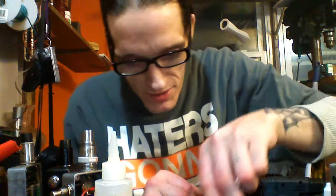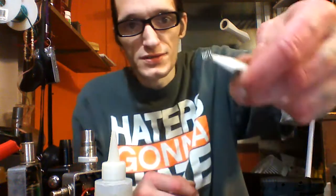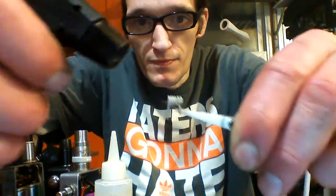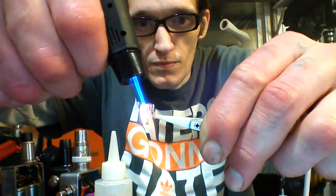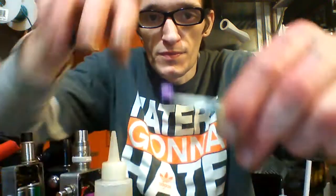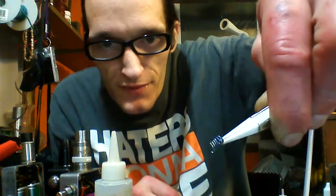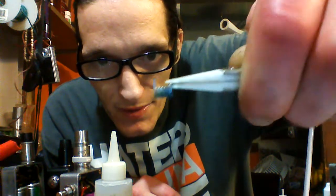Let's grab this coil — it's one that didn't quite work out, it had some kind of flaw in it. We're gonna check it with the magnet. It's not sticking, so it's nichrome. It looked like it was glowing purple because of the infrared in the camera, but look at how blue that actually is in real life.